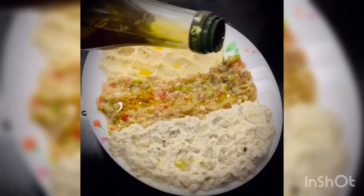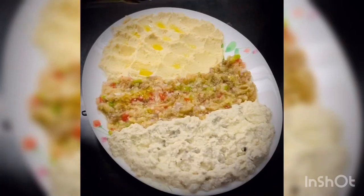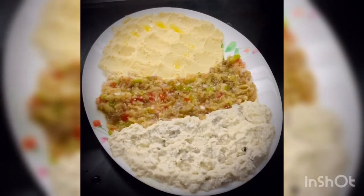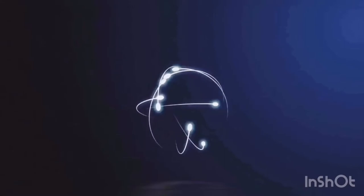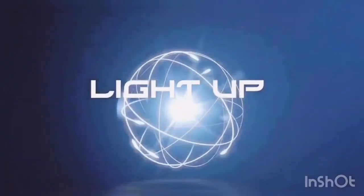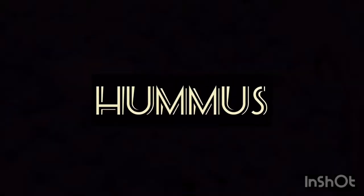This is an Arabic restaurant mix appetizer. There are 3 items in the mix appetizers. This is hummus.